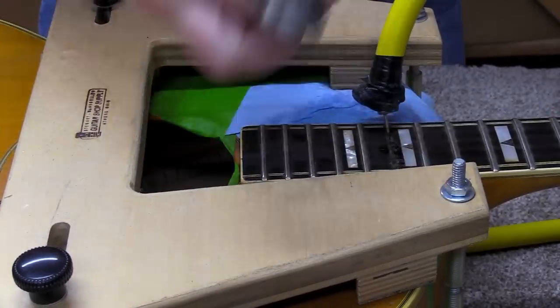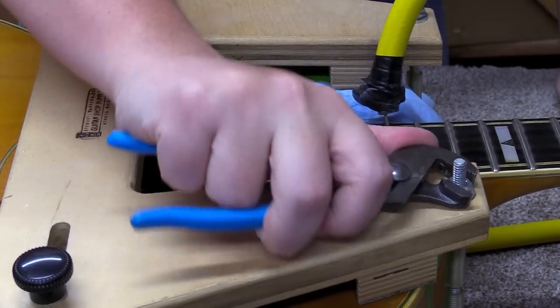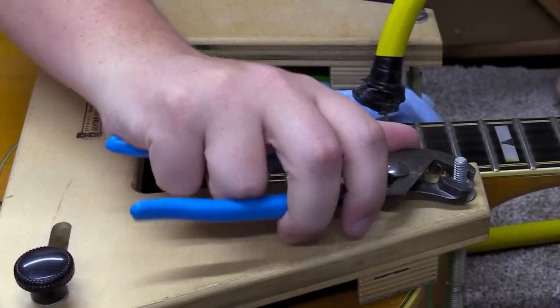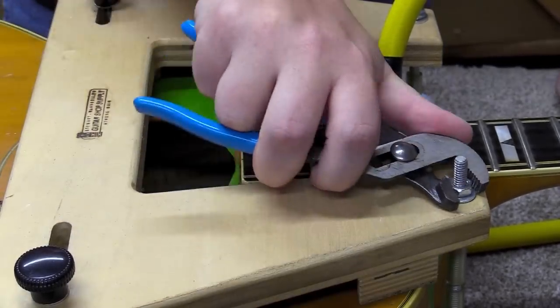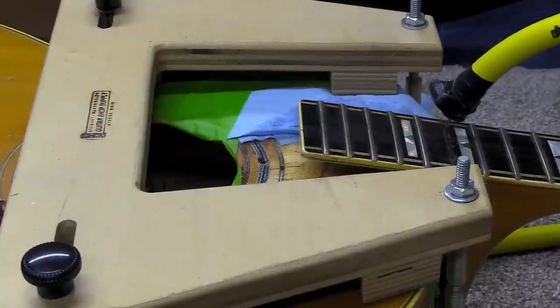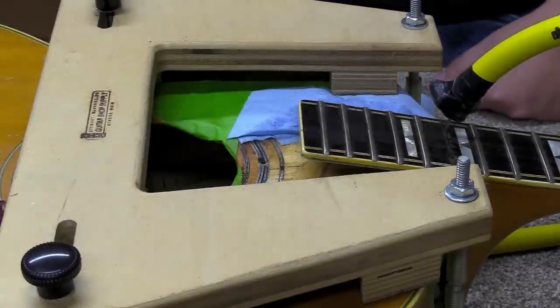Making sure we're up to tension on these nuts — this neck is a little loose at the neck joint. I don't think this is going to be excessively difficult once we get a little bit of heat and moisture down in there. As a matter of fact, it's coming loose already. That should show you how loose that neck was — definitely the problem here. It came out way too easy, which is good news.